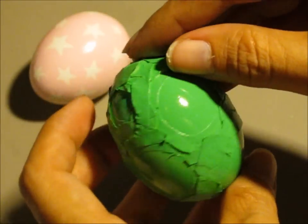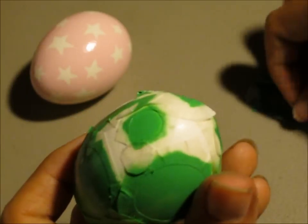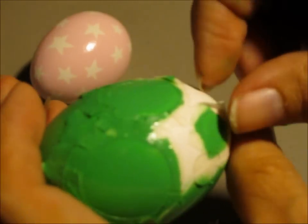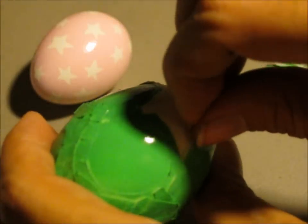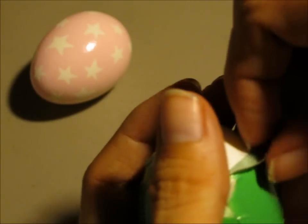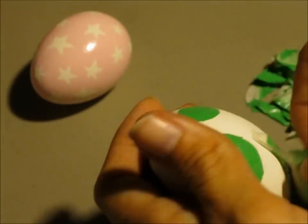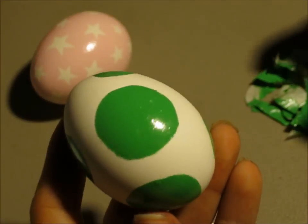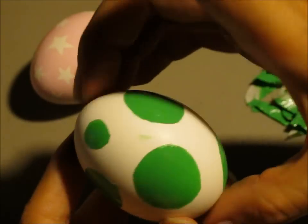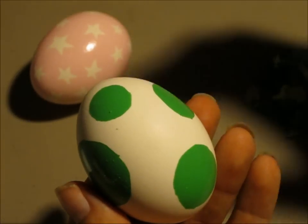This one isn't dry either — it's very sticky — but I'm just going to take the tape off anyway. Once again, you should wait till it's dry, because you're going to get fingerprints in it if you touch the spots. There's a spot. Here's the finished green egg. As you can see the paint is still wet and I'm getting green spots where they shouldn't be, but you would be more careful when you do it.